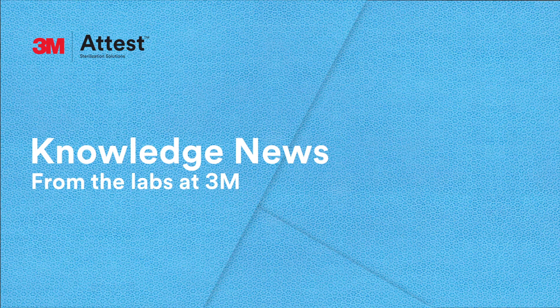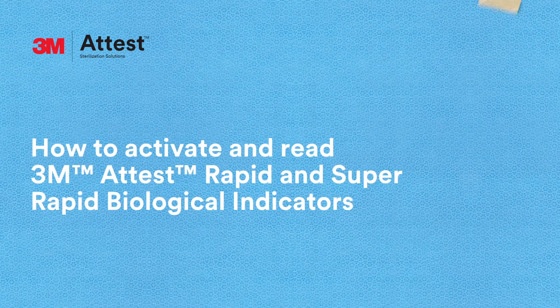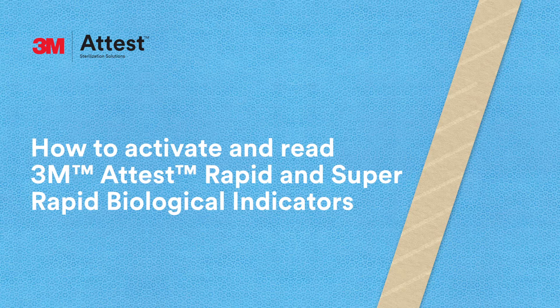Hi, I'm Steve. Welcome to the 3M Lab. We're here to help you learn more about steam sterilization monitoring. Today, we'll talk about how to activate and read 3M rapid and super rapid biological indicators.